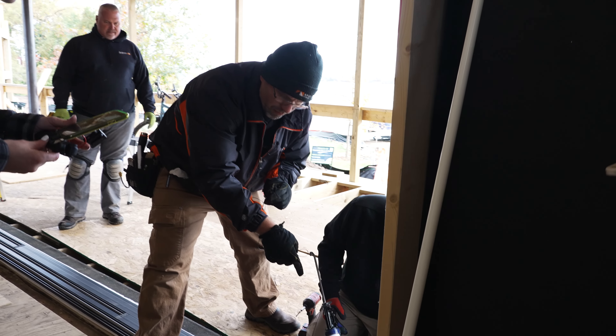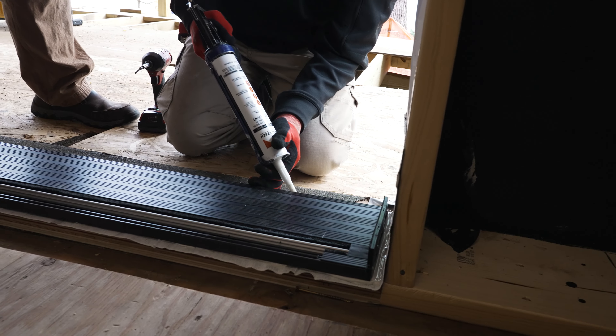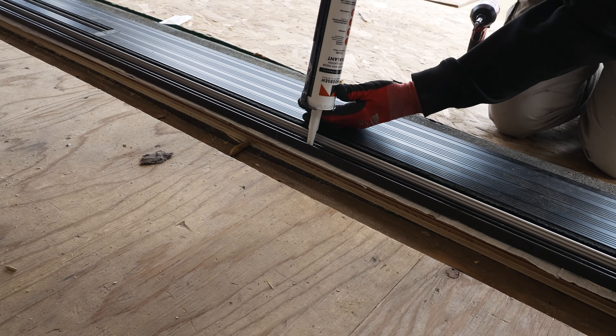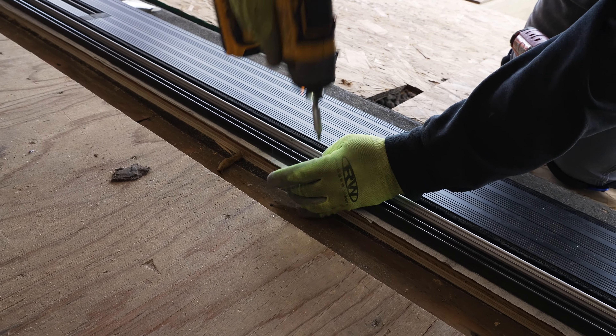The next step is to run the screws through the sill into the subfloor to fasten the sill down. What Lance is doing is — if we're going into a wood substrate — we add sealant to the hole so the screws go down and seal around the screw penetration.